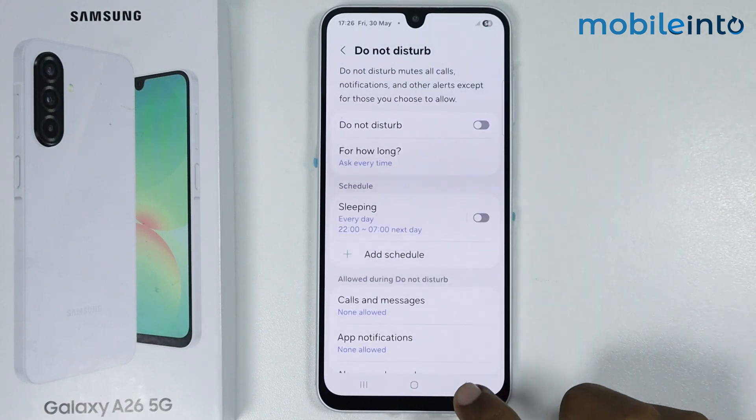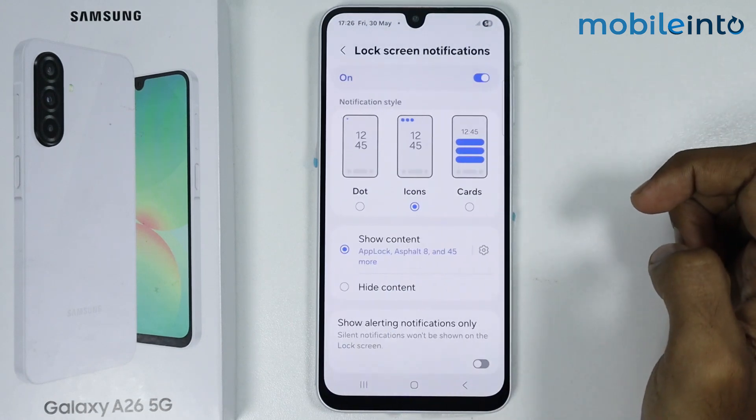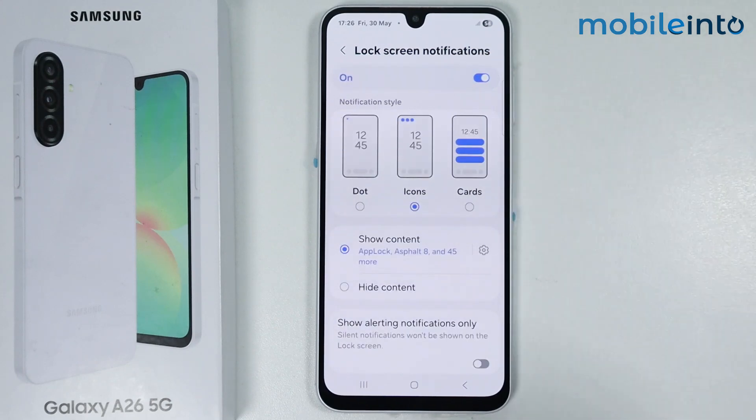Now after that, go back and tap on Lock Screen Notifications. From here, just make sure to enable Lock Screen Notifications.